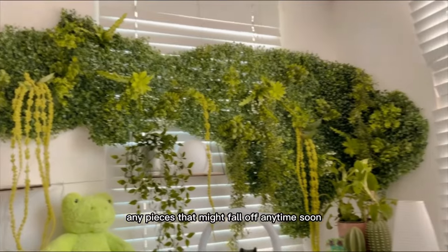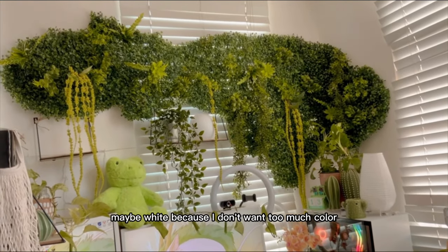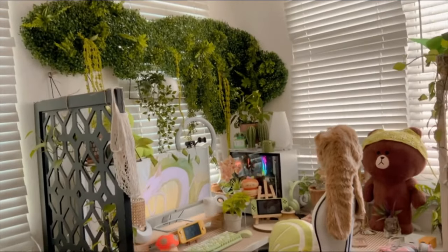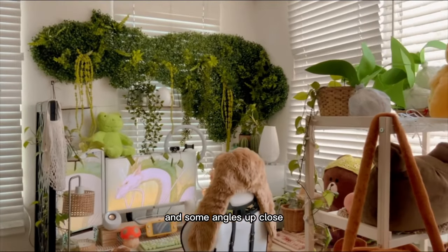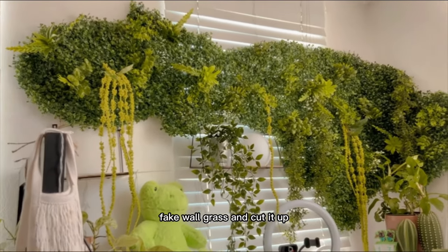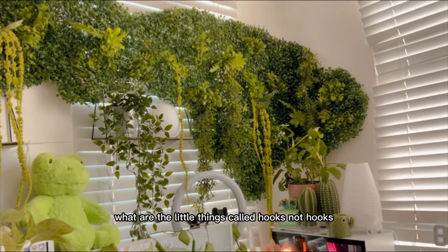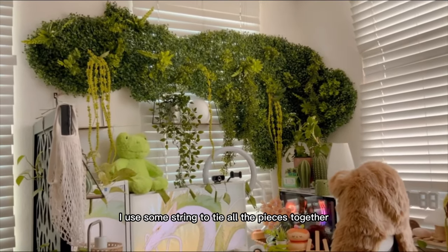I think that's it — it's practically stuck to the wall now. I don't see any pieces that might fall off anytime soon. I will be adding some flowers, maybe white, because I don't want too much color. So to summarize the materials: we bought some fake wall grass and cut it up, bought some fake plants, used double-sided tape, added some nails, and used string to tie all the pieces together.